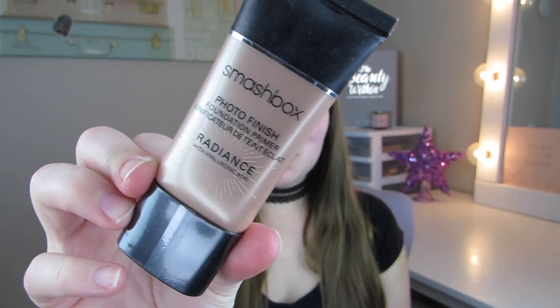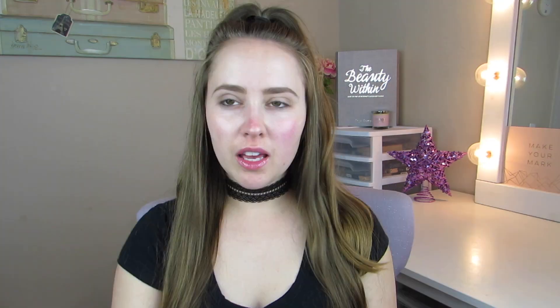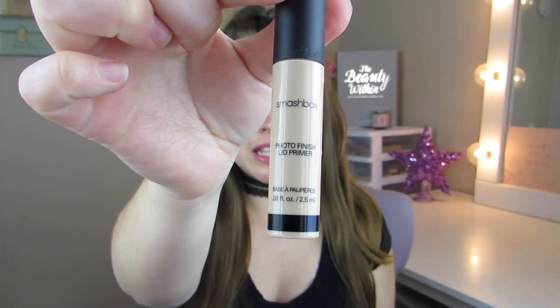I'm going to go in with the Smashbox radiance primer, one of my favorites. For eye primer, I'm going to be using the Smashbox Photo Finish lid primer, and I'm just going to be applying this to my eyelids.